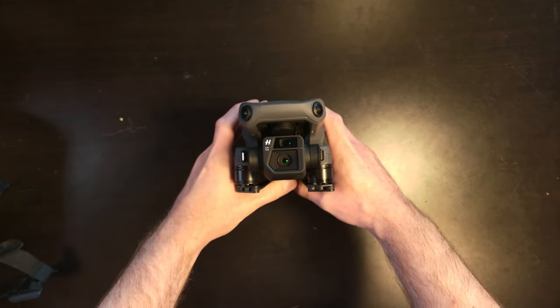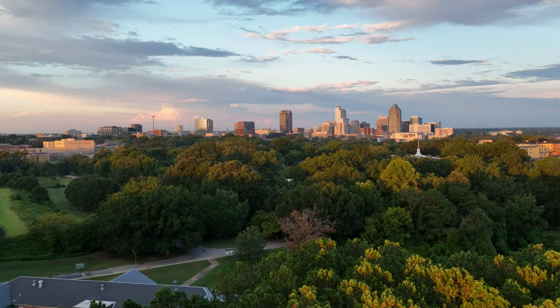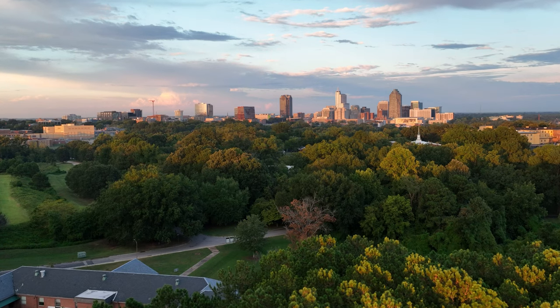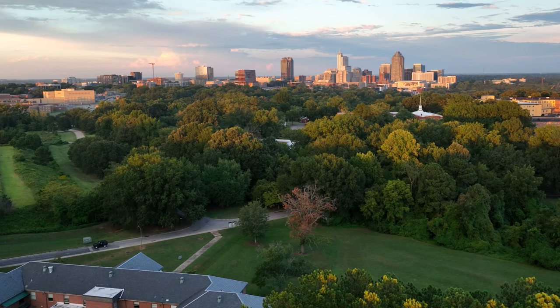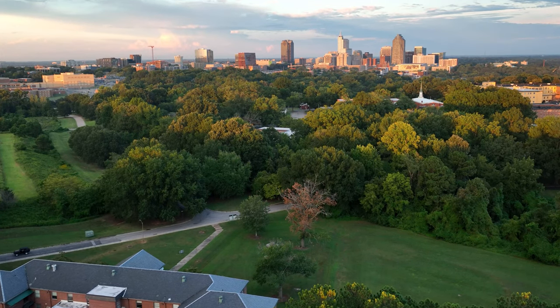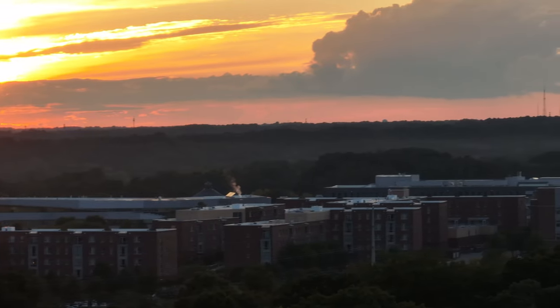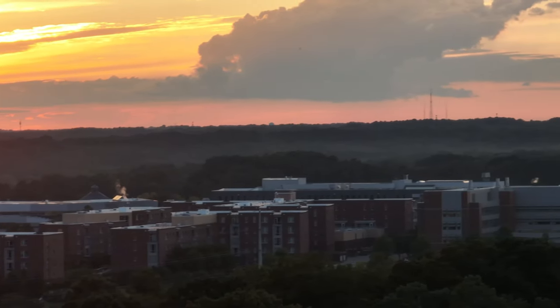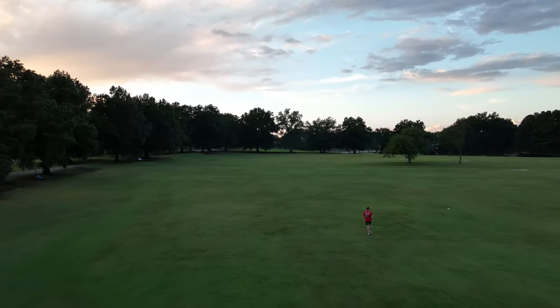So when it comes to the Mavic 3 family, you actually get this main sensor, which is this four-thirds inch Hasselblad camera — which is a phenomenal camera, by the way, especially for video and low-light settings. And then you also get this 7x camera on the top here. In my observations, the 7x tends to be a lot more sensitive to noise in low light, whereas the Hasselblad camera is really great and phenomenal.